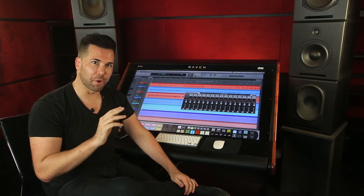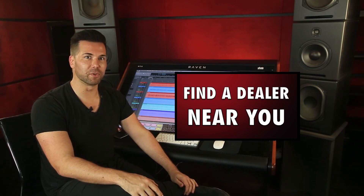The Raven takes away the tedious task of being a technician in the studio and allows you to be an artist, a creative. There are no more obstacles between you and your craft. Click here to find your local Raven dealer.